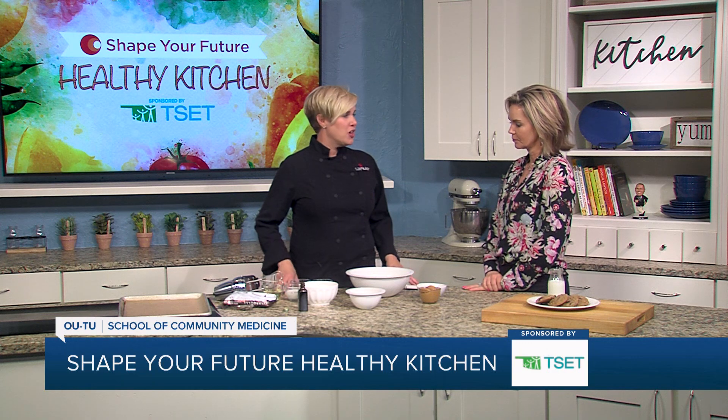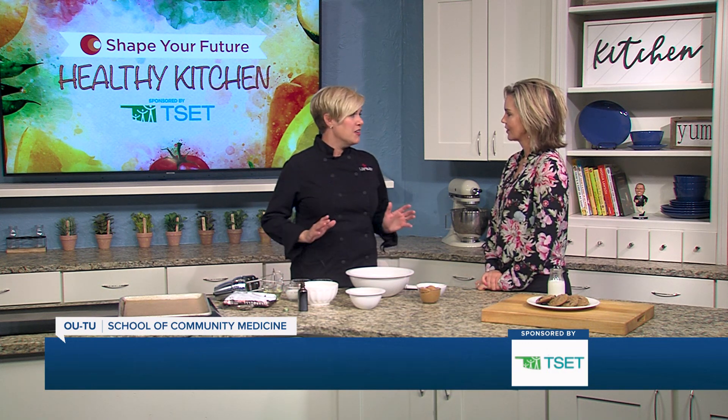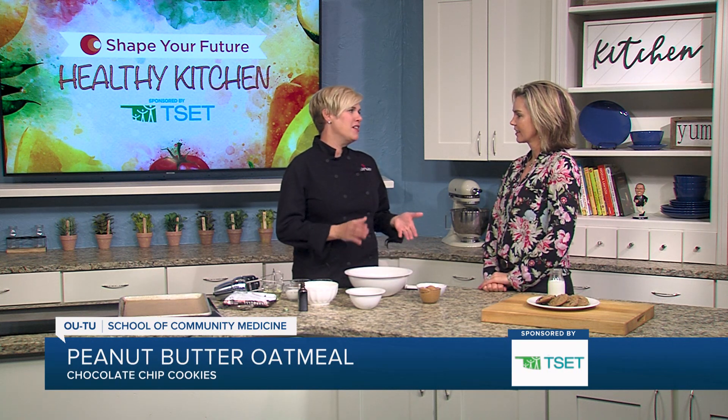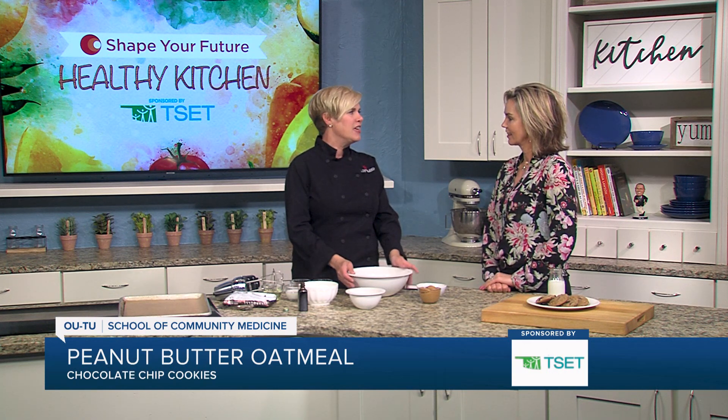We have a chocolate chip oatmeal peanut butter cookie. Awesome, so we're hitting everything. Yes, and you know it is a cookie, but if you made it in a different form it's a granola bar or it's an energy bar. Don't think of it just as a cookie.